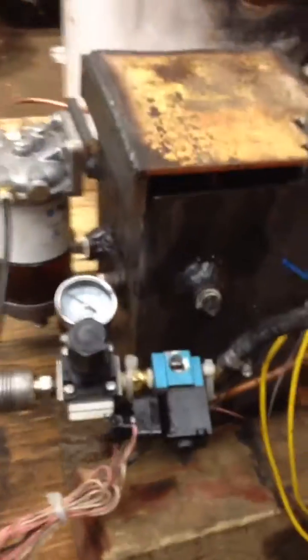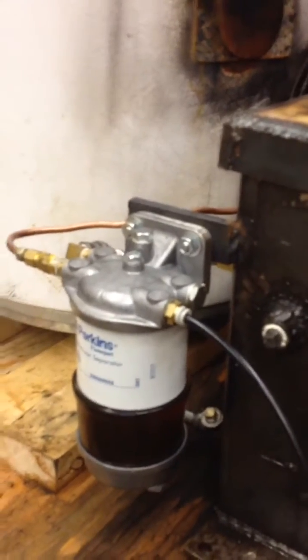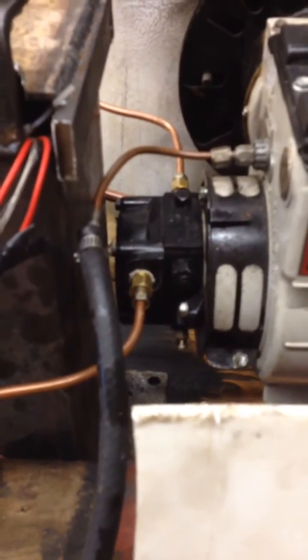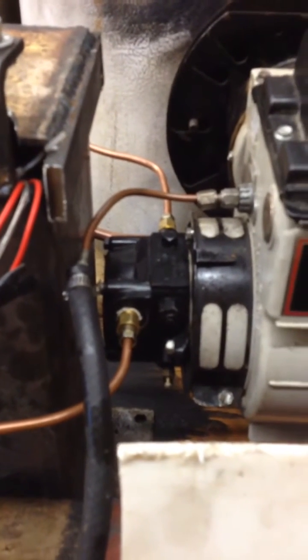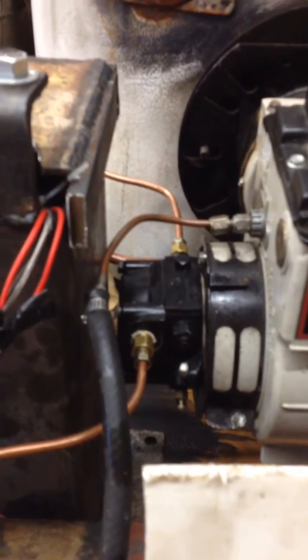We have an air regulator and an oil filter that is constantly circulating oil to make sure it stays clean through the existing pump. We've removed the plunger in the pump so that we don't have to create any pressure, making it a little easier on the motor when pushing thick oil.